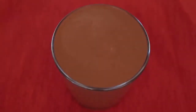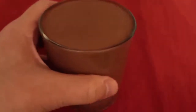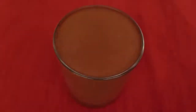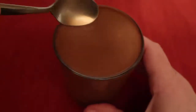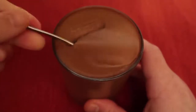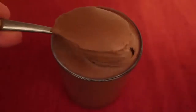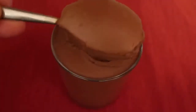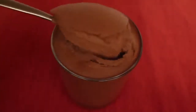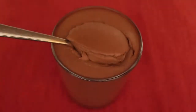After a few hours in the fridge, the panna cotta has set up beautifully. Grab a spoon and you'll see that's just the perfect panna cotta texture — lovely and creamy, rich and decadent. You can smell the chocolate; it's incredible. Such a lovely dessert that is super easy to put together.